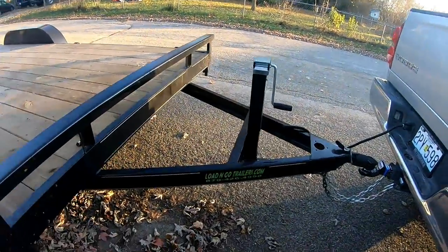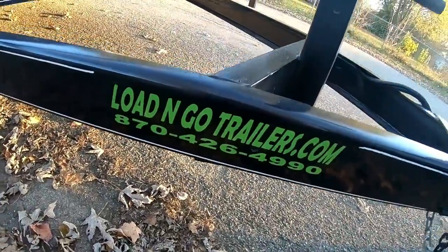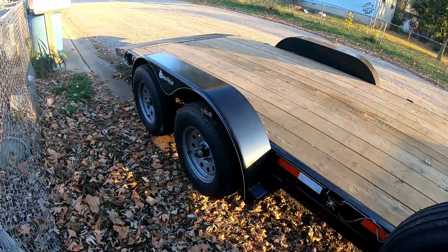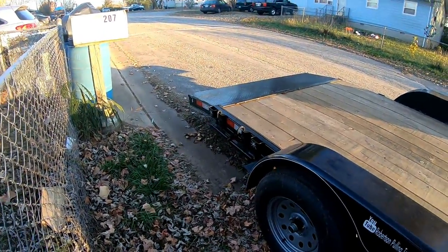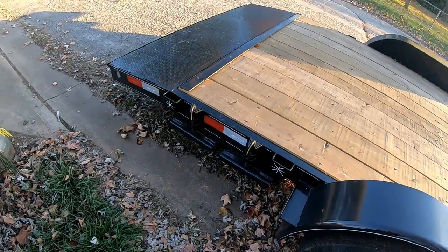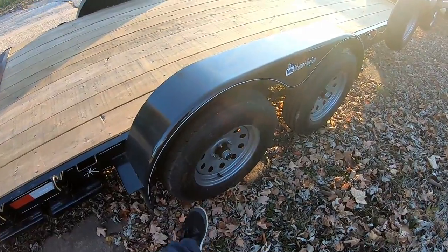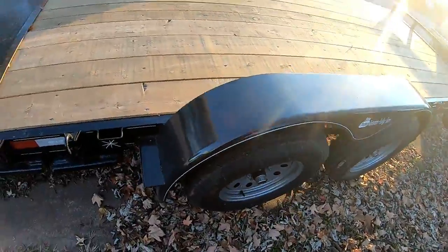This is a Load and Go trailer — it is built in Omaha, Arkansas. The guy's really easy to deal with and they'll build anything you want basically. The ramps are on this side; I like them better over here so you don't drag them when you go through ditches. This is the tire that had brake issues — literally when you touched the rim itself it would melt your hand off. So I knew that wasn't right.